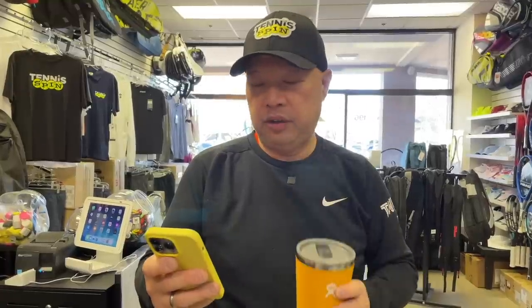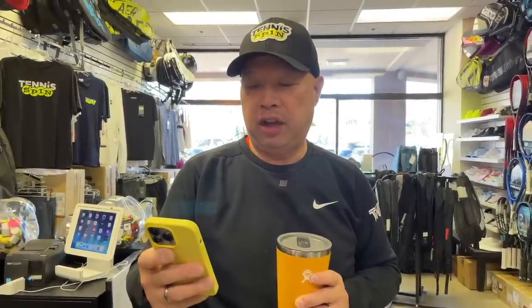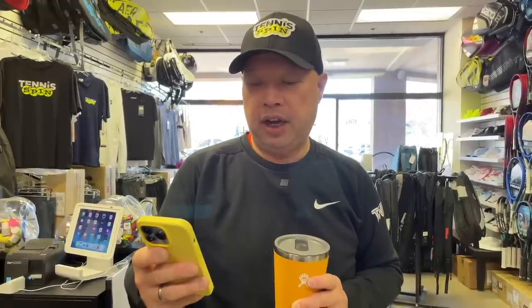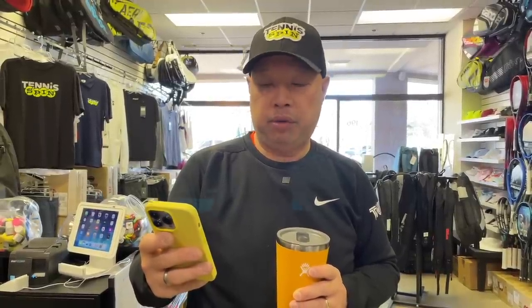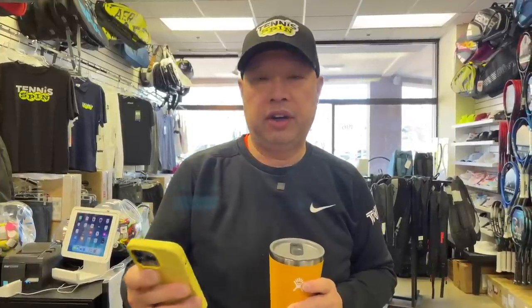All right, coffee sponsor of today is Jerry. Jerry writes: Hey Harry, I really enjoy your informative channel. I've been introducing my wife Monica to tennis and your channel. If you could, please give Monica a shout out and some words of encouragement on your video. It would be a very welcome surprise. Thanks again for all you do. Thank you, Jerry.